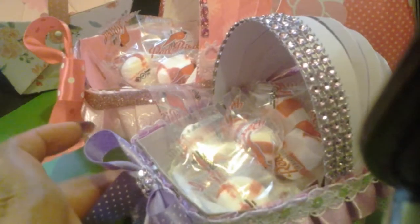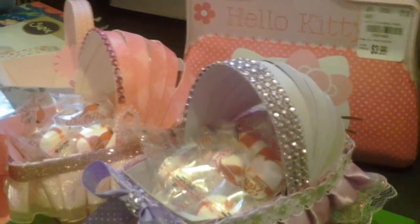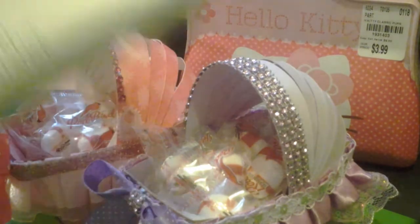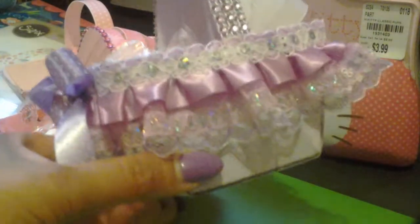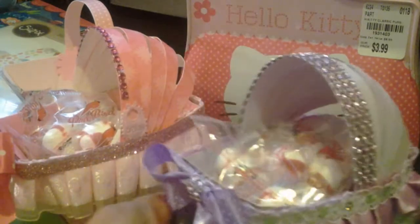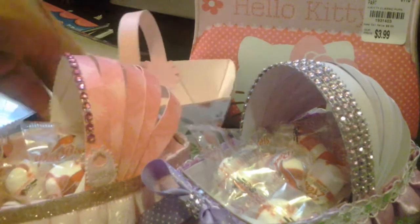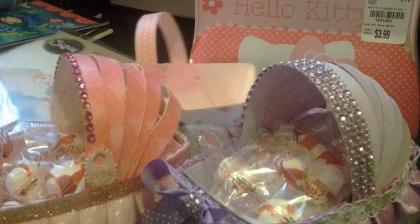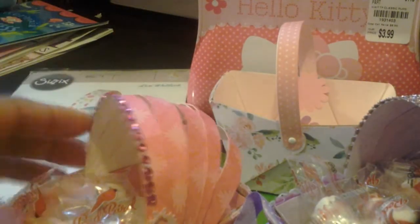These were fun to make. I just wanted to see what else I can make with that die. I made little crib baskets, bassinets, and favors — and they were quick to make. I finally finished this project. I have many more — some pillow boxes, tags, and stickers that I'm in the process of making.